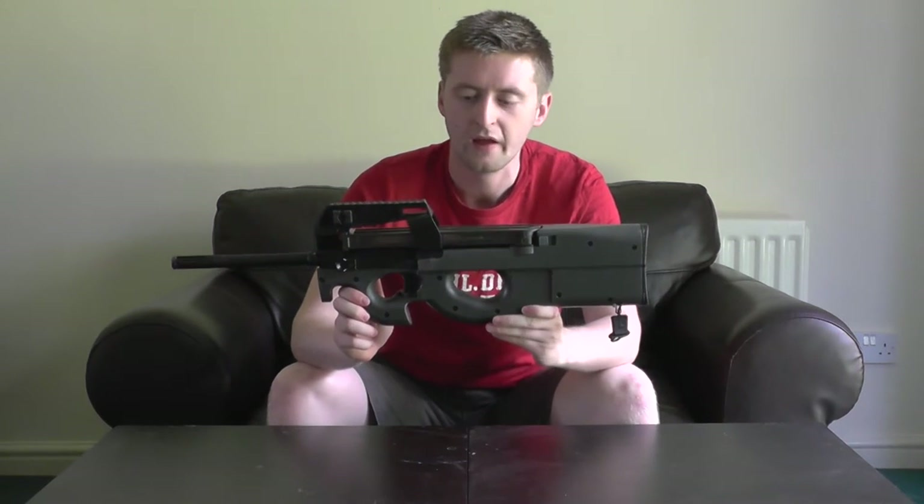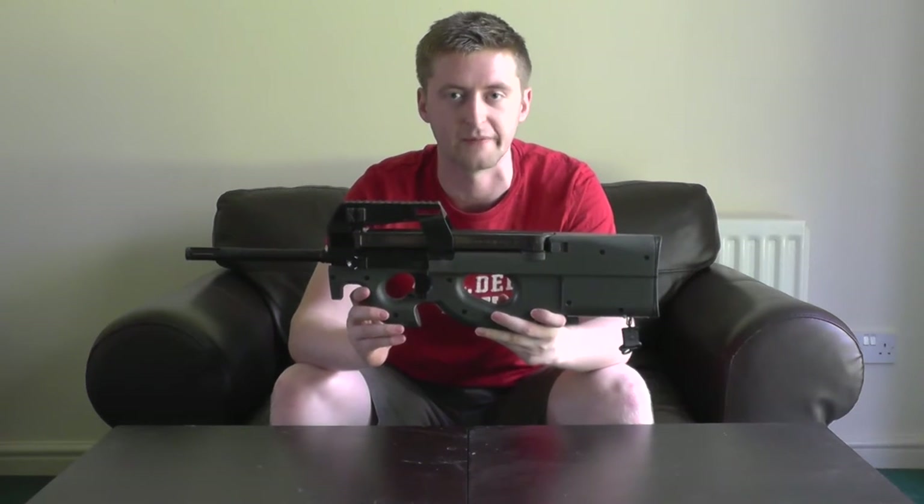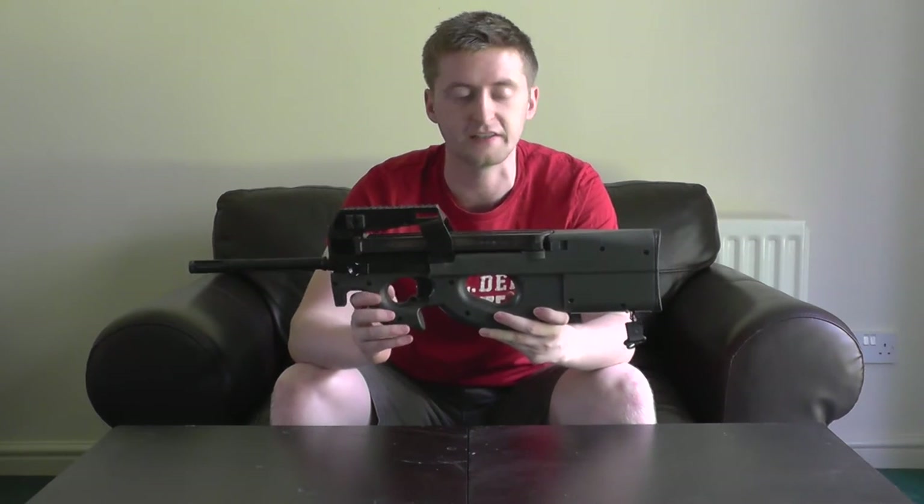The P90 is a PDW, or personal defense weapon, created by Belgian manufacturer FN Herstal. It was designed to fire the 5.7x28mm round — a small but very high velocity bullet capable of piercing modern body armor. The short, compact barrel design meant it was primarily used by vehicle crews and special forces groups, and it was also designed to be extremely user-friendly regardless of whether you're left or right-handed.